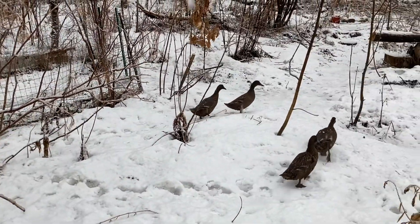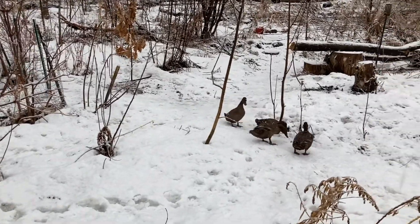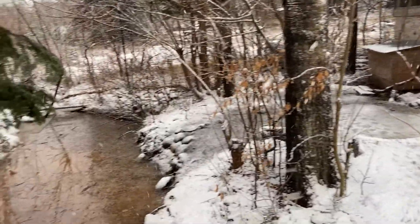Hey, Ted at Blue Forest here. It is March 10th and a snowstorm is rolling in. Hanging out with the ducks.